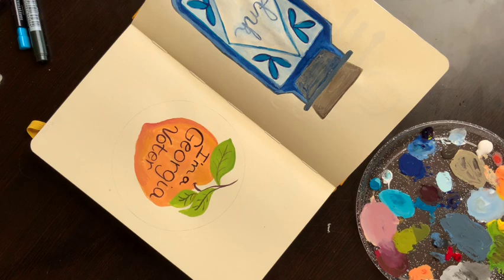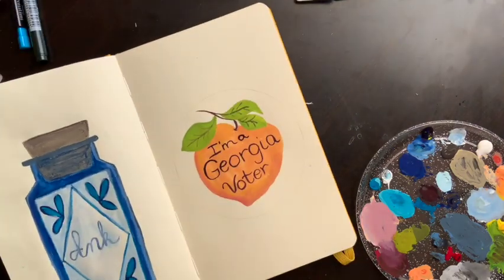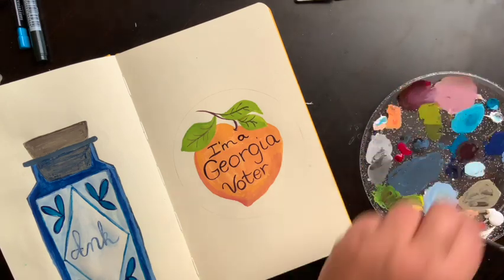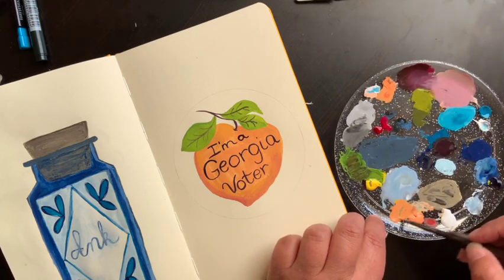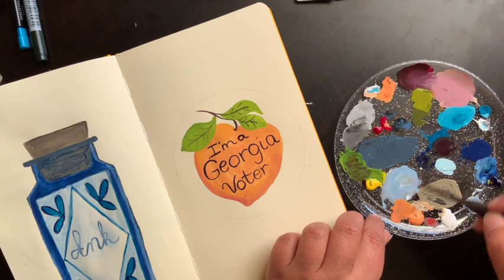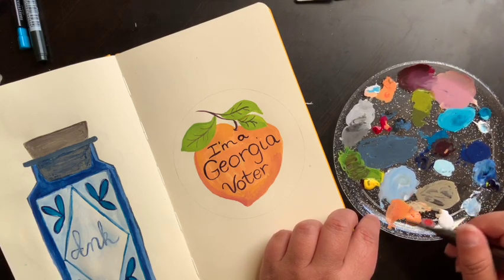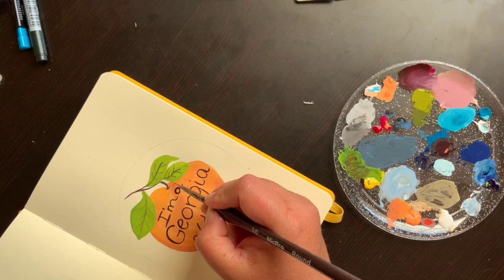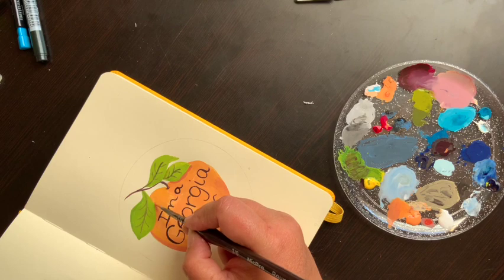Underneath the leaf on the peach I'm going to take just a tiny bit of wine red and a lot of One Brilliant with some water to make a shadow color. You can also use a little bit of that stem color in there as well for a good shadow color, since we have a shadow underneath our leaves here.